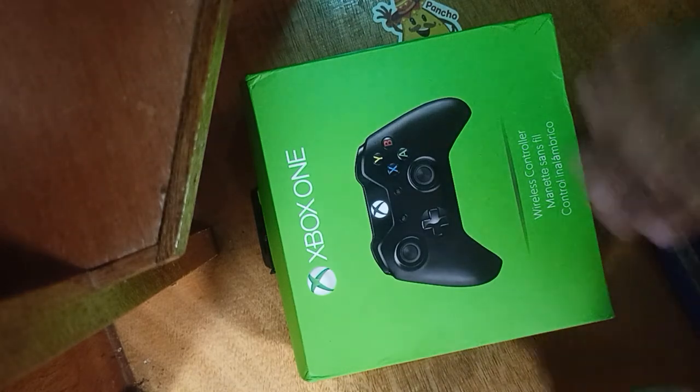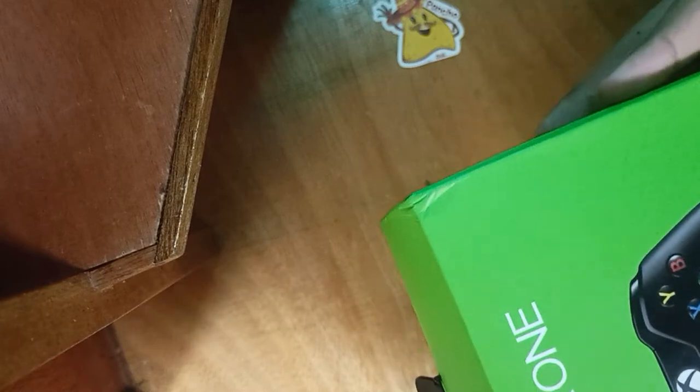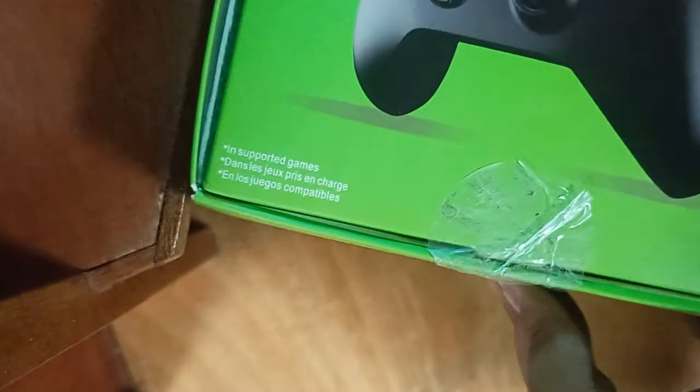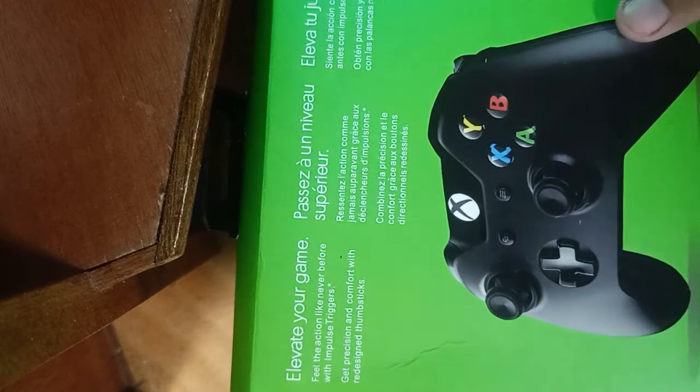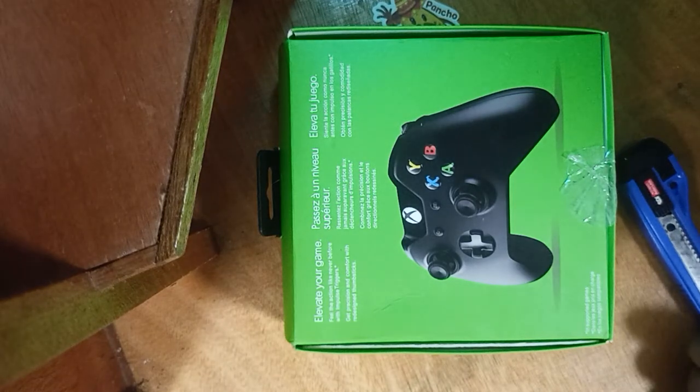So let's look at the packaging first. From the looks of it, the box is pretty damaged. You can see this — the back, this tape is like pretty damaged right here. It looks like an original controller.